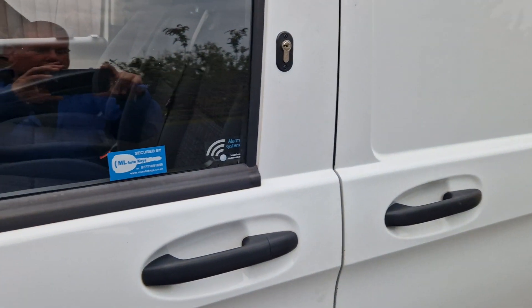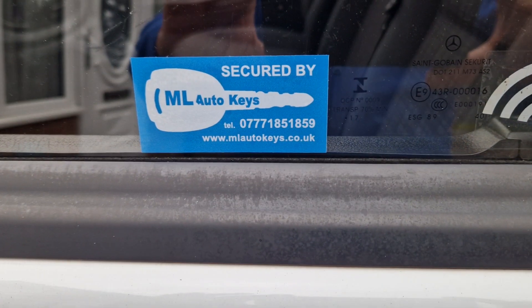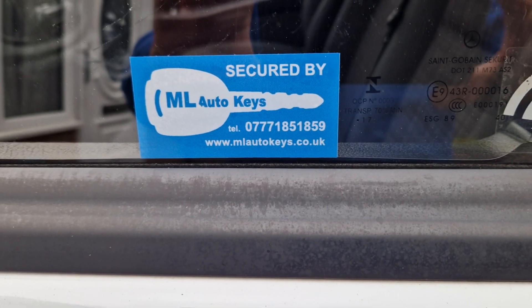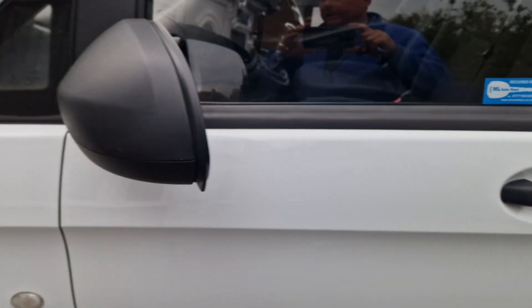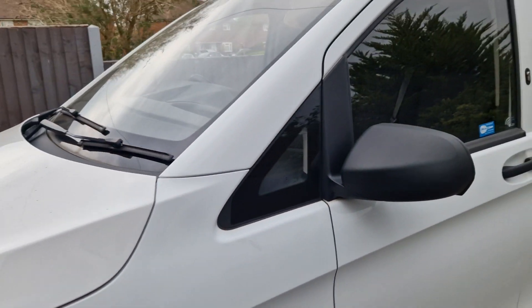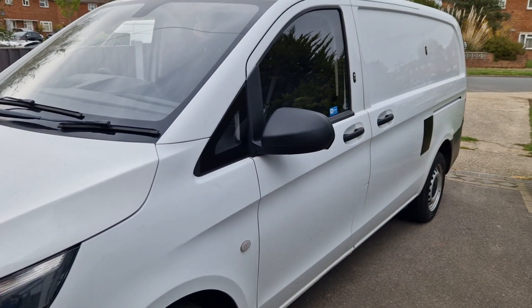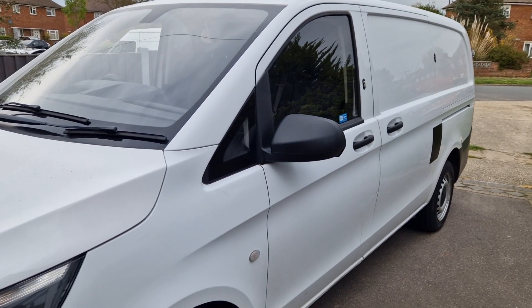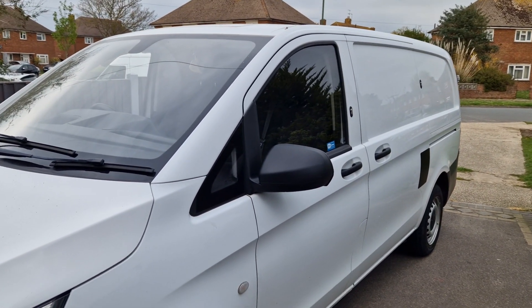Rep locks for Ford Transits. We also do replacement keys. Best thing to do — WhatsApp me on 07771 851 859. Include your vehicle make, model, registration number, and the sort of thing that you're interested in getting fitted to your vehicle, and we can give you a quote nice and quickly. Okay, thanks for watching.